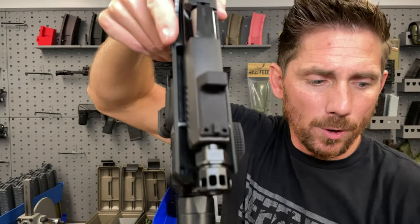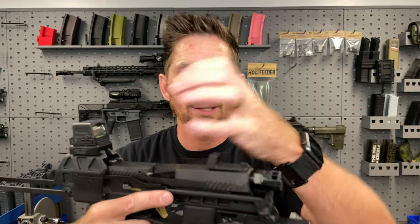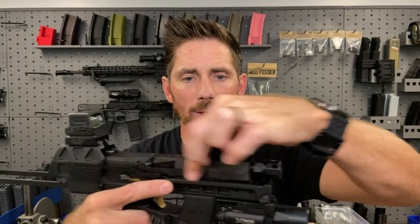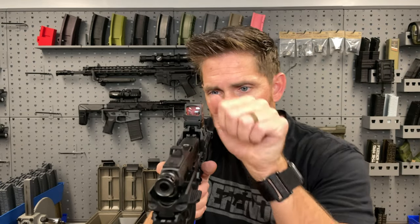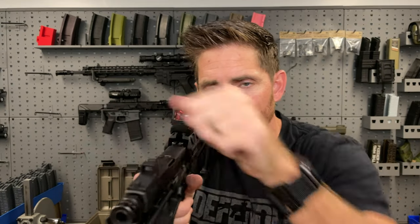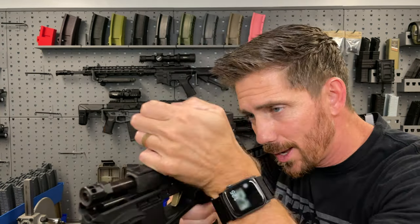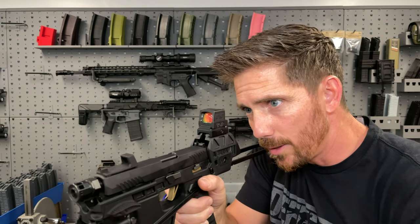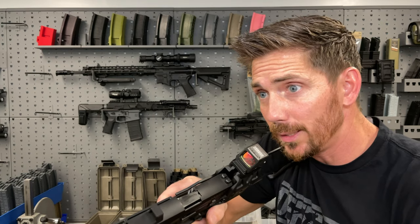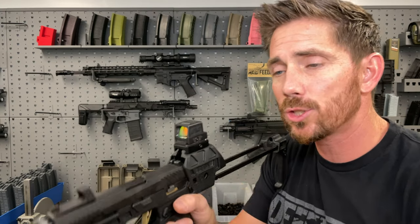Is a shorter sight radius a deal breaker? Let me know. One of the pros for the top charging versus side charging is that it's within the slide profile — nothing's hanging out. But one downside is you no longer have a convenient forward assist if your slide is not in battery. A second downside is you're going to obstruct or completely lose your sight picture when cycling the slide.